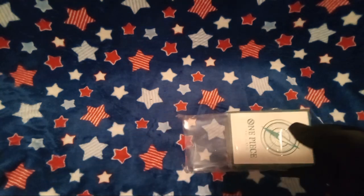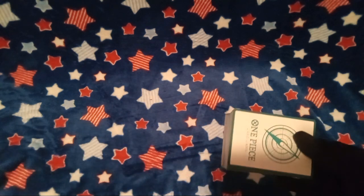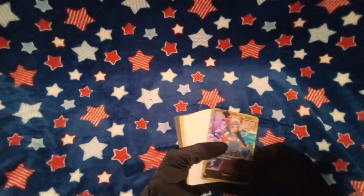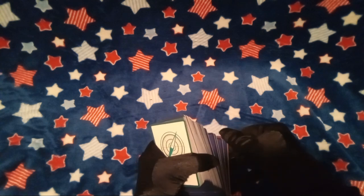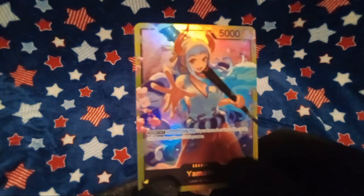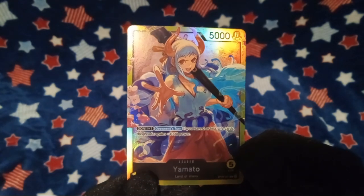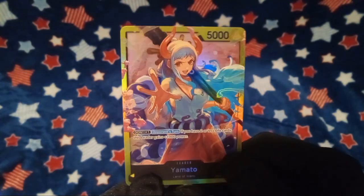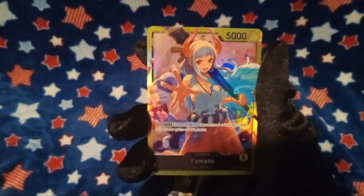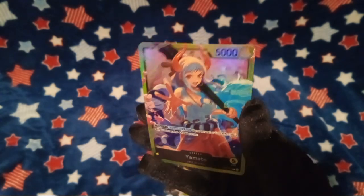What's the point in them having it in this plastic, though? If it's already in this plastic, and it's in a box — like, what? Alright, so first off here, we got our — I think this is the leader card. Yeah, leader. Okay, yeah. Yamato. Like... this is pretty fly, not gonna lie. Legit. I'm actually impressed. Look — it's shiny. Ooh, shiny.